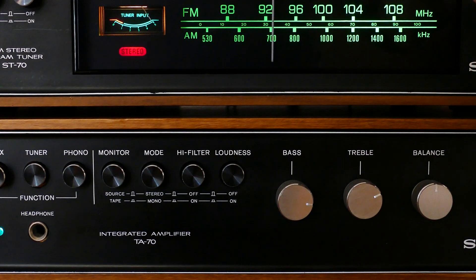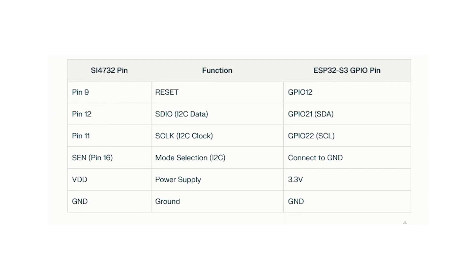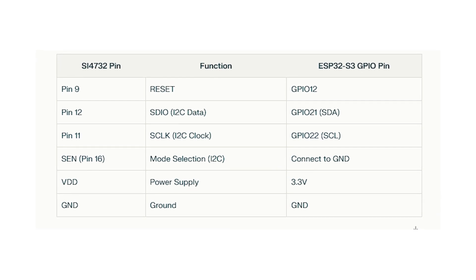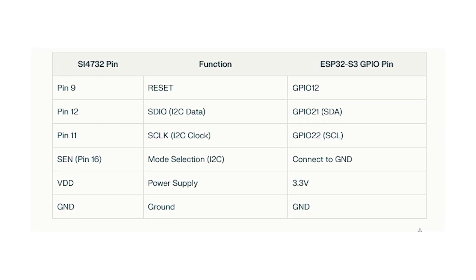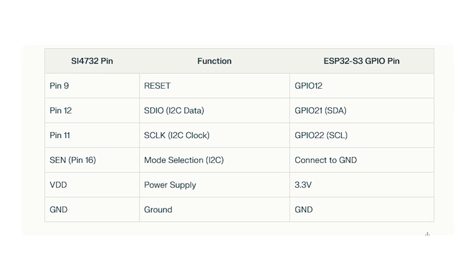There is a way to connect the SI-4732 to the ESP32-S3 board. Follow this pin mapping and wiring guide. For power supply, connect the SI-4732's VDD pin to the 3.3V pin of the ESP32-S3, and its GND pin to the ESP32-S3's GND.